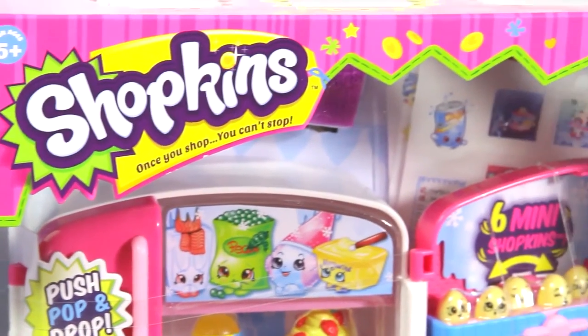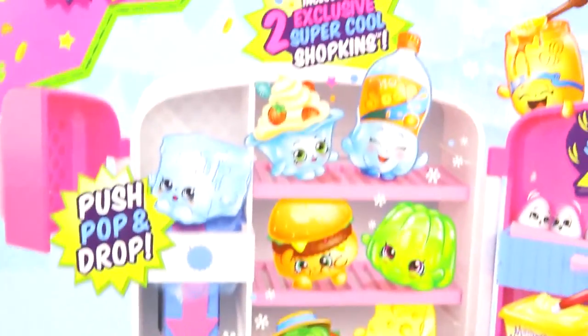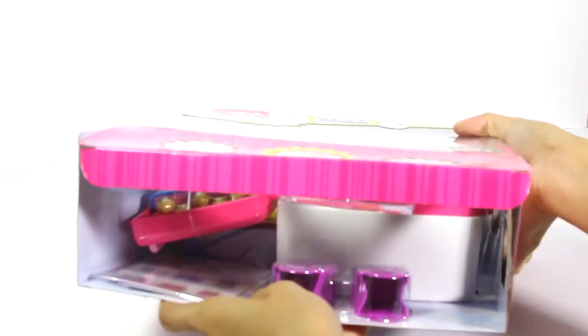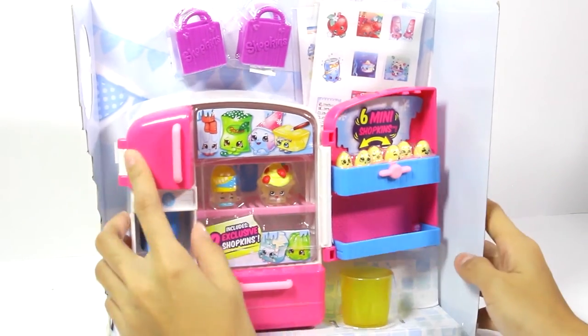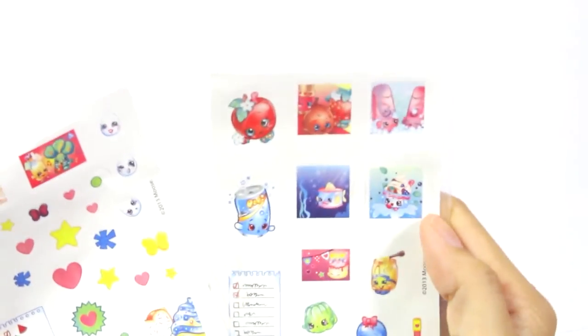Next we have the Shopkins So Cool Fridge Playset! This comes with 2 exclusive Shopkins, over 35 stickers to decorate, and 6 mini Shopkins. It comes in a really nice box! Can't wait to open it!